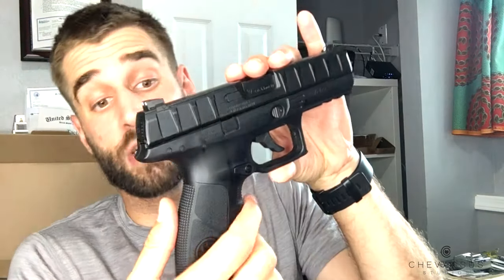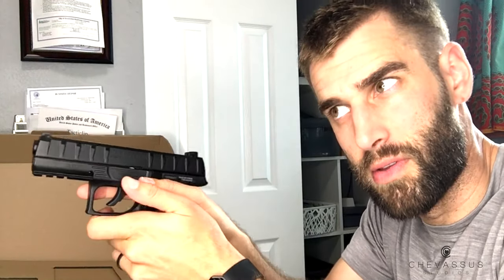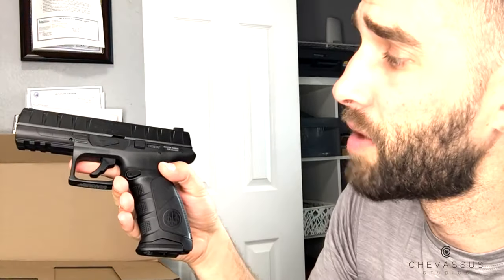As for the functionality of dropping the magazine, it is precisely like a conventional APX. So if you actually wanted to purchase this to do some training and get used to the ergonomics, it's highly recommended to get something like this, especially since it's a fraction of the price compared to the actual firearm itself.